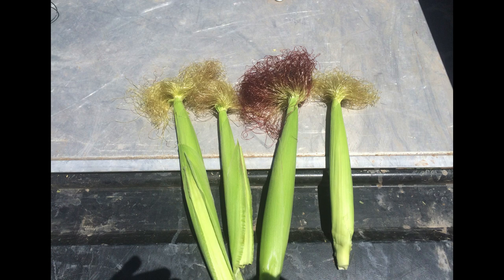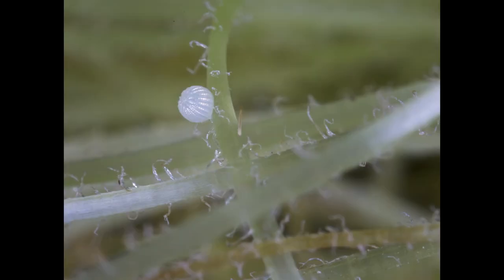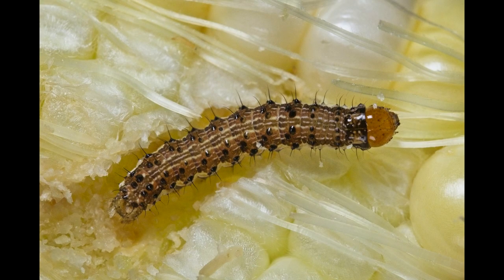In Texas, it is common to find one or more earworm larvae per ear in both sweet corn and field corn. Eggs are laid on green silks, and they hatch in about three days. Young larvae then feed on silks as they make their way down to the tip of the ear.